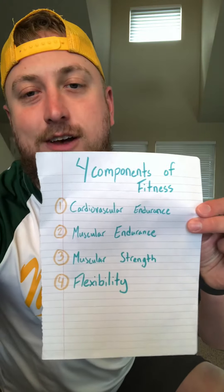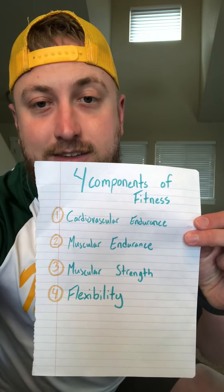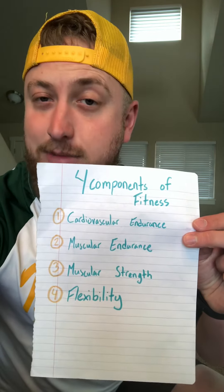Hey Mustangs, we're going to talk about the four components of fitness: cardiovascular endurance, muscular endurance, muscular strength, and flexibility. All of these go hand in hand in fitness, so we're going to do some activities with those.